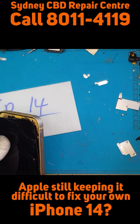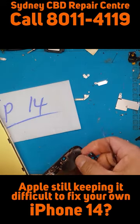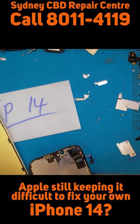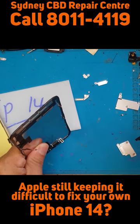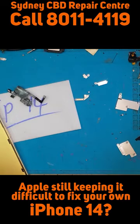Now we can remove the flex cables. Pry it off the old display — it's quite fragile. Notice how David took his time here, as this is a very important part for the function of the display.